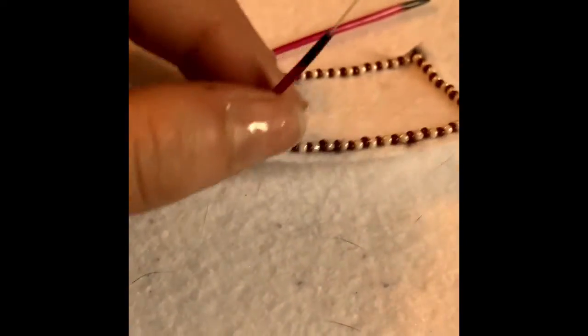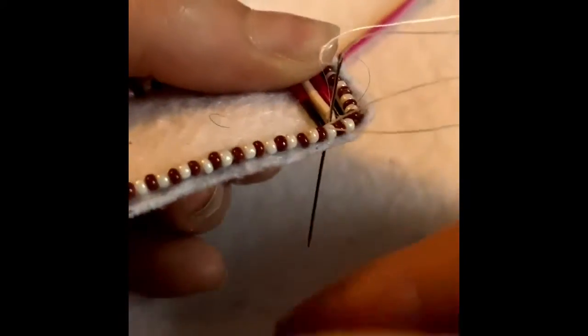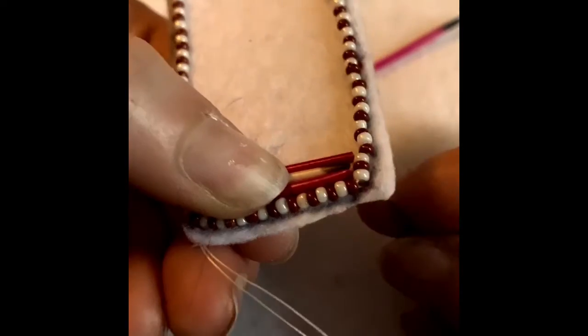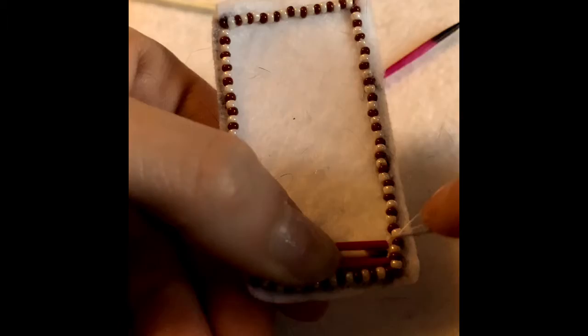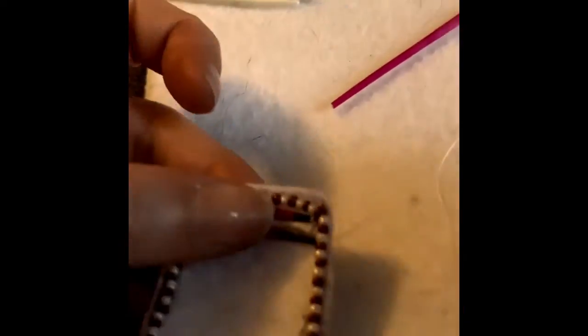Once I've pulled my needle through the quill, I am then going to start the flat stitch technique. We are going to go down in front of the quill, and then come up behind, and then go through the quill — that will be tacking down the quill. Hold it tight so it stays in place while you're doing this. I like to use a pair of pliers to pull the needle through. Once you've done that, you've tacked down your quill and you're ready to start over again with the same pattern for the rest of your quills.